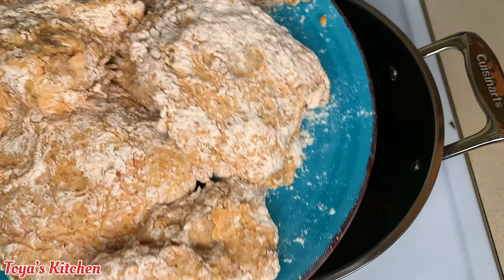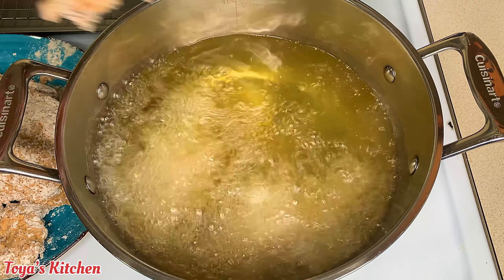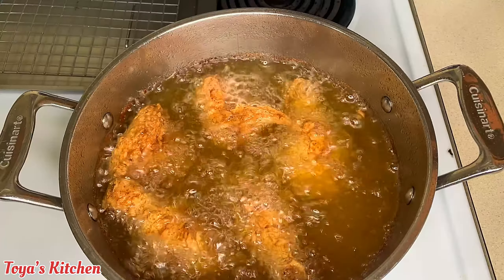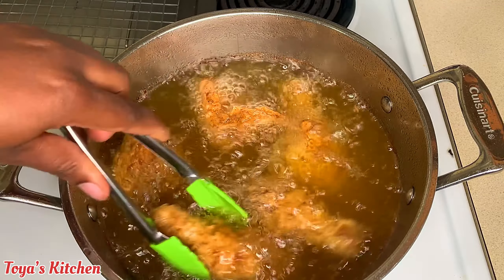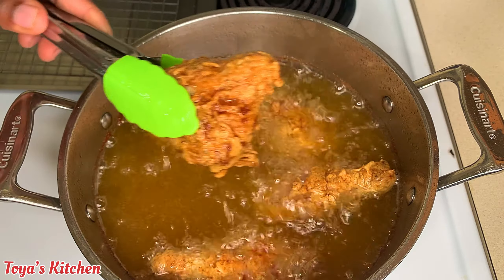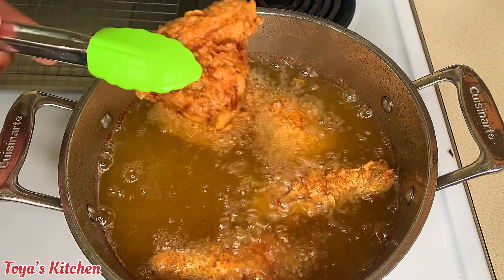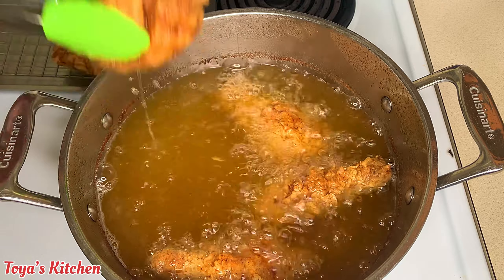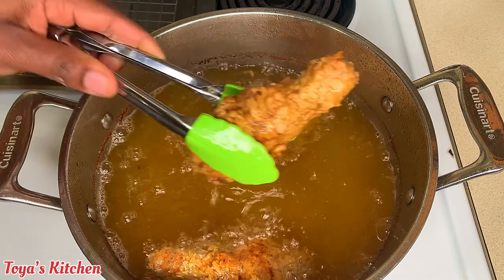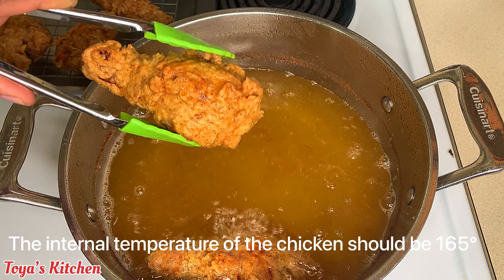Now my chicken is nice and ready to fry. My oil has been preheated to about 350 degrees and I'm gonna go ahead and fry the smaller pieces first — these went for about 14 to 15 minutes. The cooking time depends on the size of your chicken; smaller pieces cook up fairly quickly. If you're unsure, use a thermometer — the internal temperature of your chicken should be about 165 degrees.